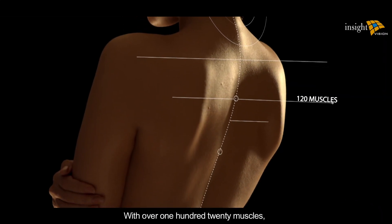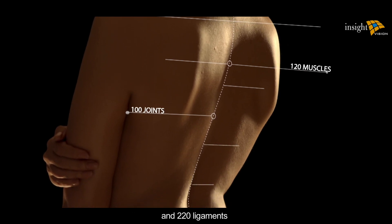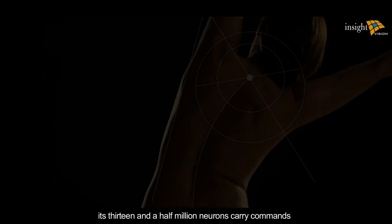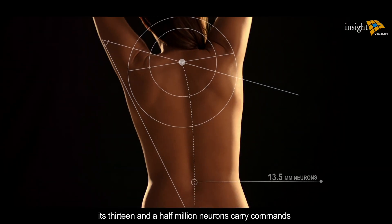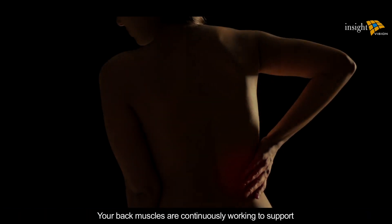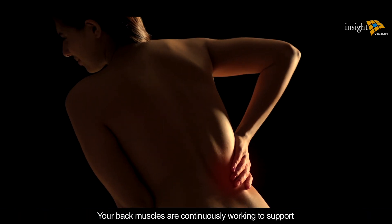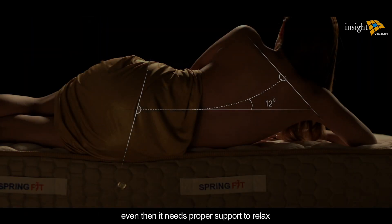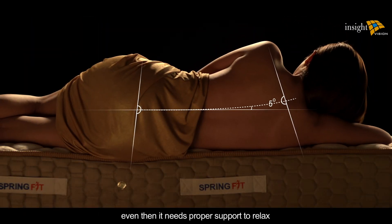With over 120 muscles, hundreds of joints, and 220 ligaments, the human spine is a mechanical marvel. 13.5 million neurons carry commands from the brain to the rest of the body. Your back muscles are continuously working to support your spine, even when you're sitting or standing — and even then, it needs proper support to relax.